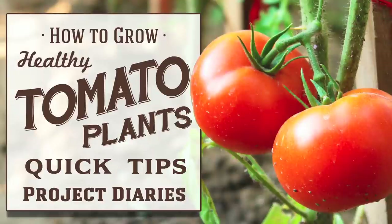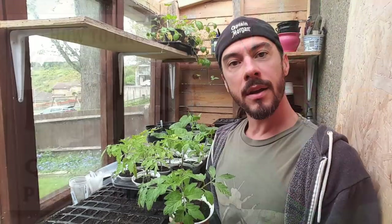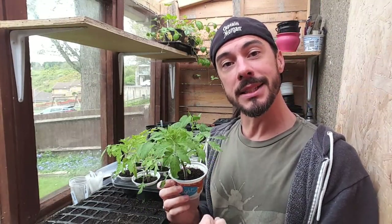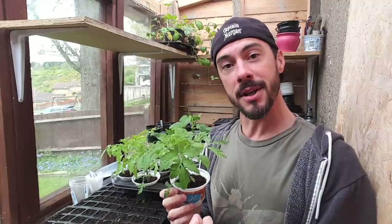In today's Project Diary I will teach you 12 quick and easy tips on how to grow healthy tomatoes. In today's video I want to teach you some quick and easy tips on how to grow really healthy tomatoes.